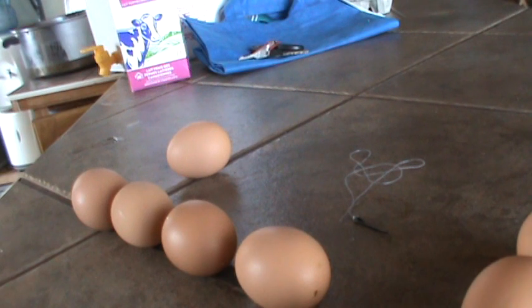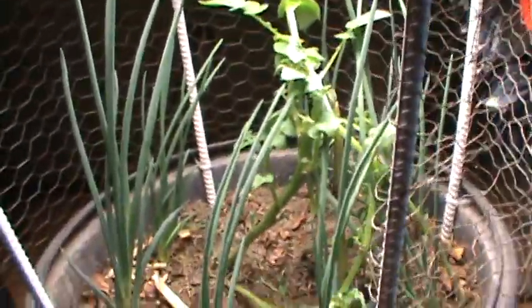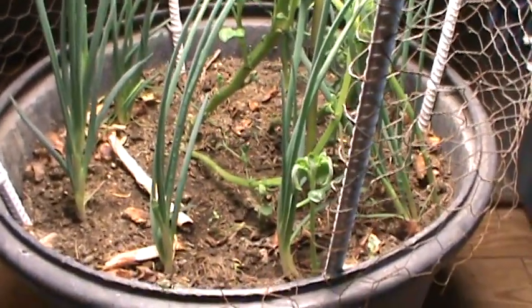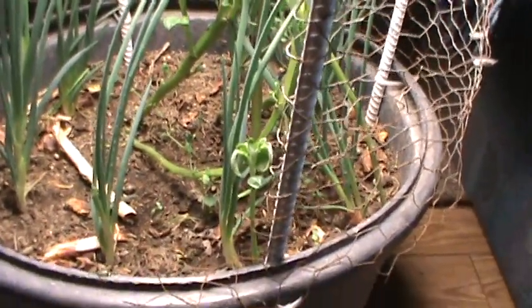So that's it on the egg sexing — just a little primer on that. I'll give you one more little update here before this video is over. This is a little update on the grow chamber here. First of all, I trimmed back the potatoes because they got leggy and fell over, so they're regrowing.